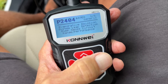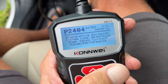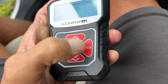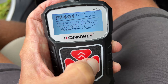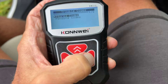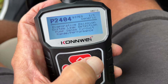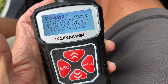I'm going to hit read stored codes, and it says: evaporative emission system leak detected — pump senses circuit range performance. Let's go back and see if there are any pending codes. It's the same. So our code is P2404 — evaporative emission system leak detection. I'm not sure exactly what that is, but we're going to have to check it out.